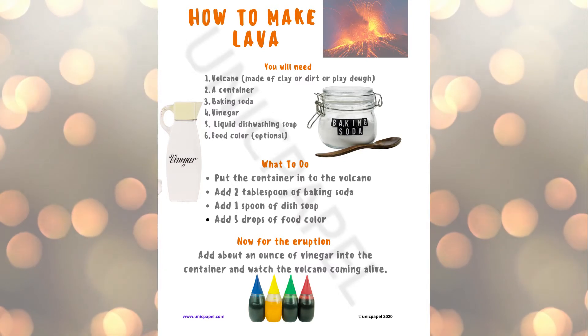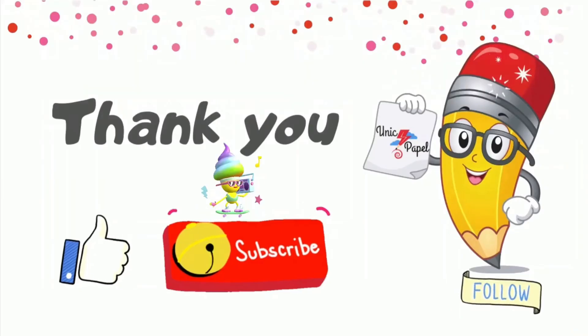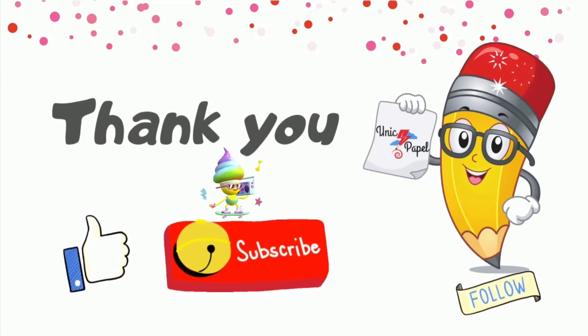Bye bye! Thank you for watching. Be sure to subscribe and like our videos.